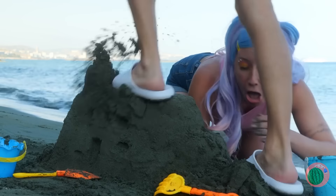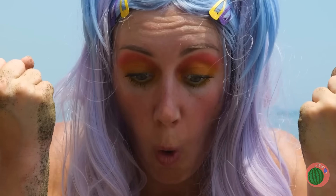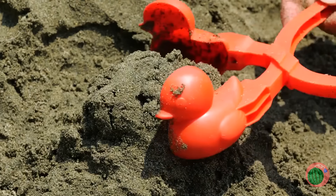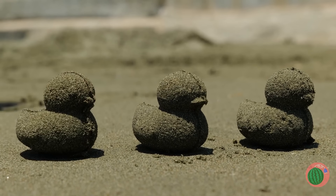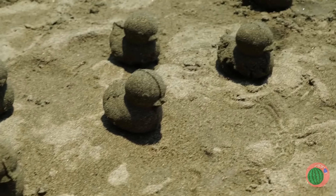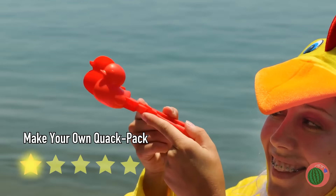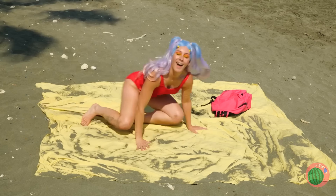Hey buddy, watch where you're going! What luck — this makes snowballs, but will it work on the sand? Seems like it. It's time for revenge. Don't mess with mama bird, buddy.